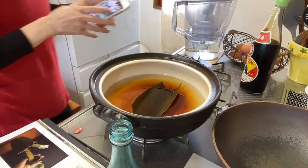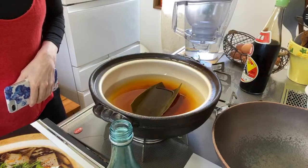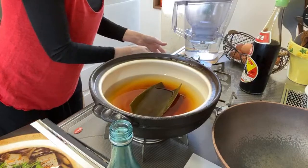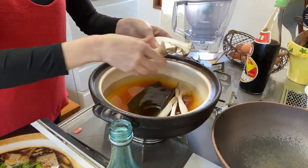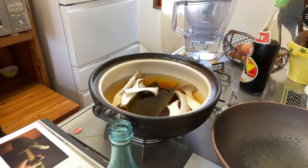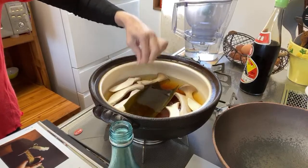I think I can put the fire on — medium heat — and keep the kombu in. I have to add the mushrooms. So we can add the eringi — apparently you also call this king trumpet. Eringi.